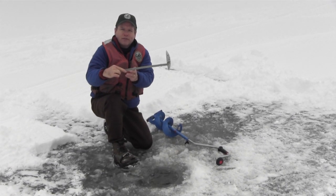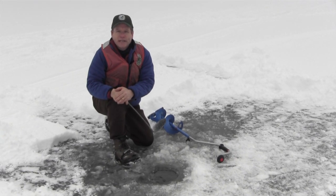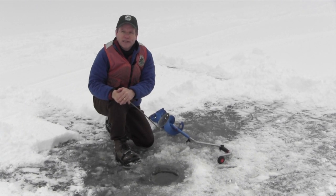Four inches would be the minimum amount for safety reasons. However, if you have a snowmobile, an ice shack, or any other equipment, you'd like to have it thicker. Right now we've got about 10 inches and I think we're perfectly safe. Let's move on to the next hole.